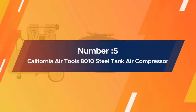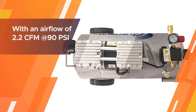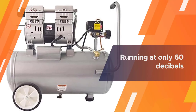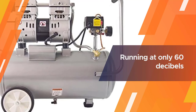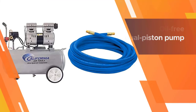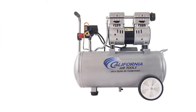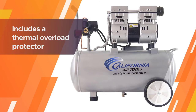Number five: the California Air Tools 8010 steel tank air compressor. California Air Tools compressors are highly underrated, and this eight-gallon compressor has a lot of features that make it the perfect choice for home shops. With an airflow of 2.2 CFM at 90 PSI and a maximum PSI of 120, the compressor is incredibly quiet, running at only 60 decibels. The one-HP motor operates at only 1,680 RPM for less noise and wear, with a longer run cycle.